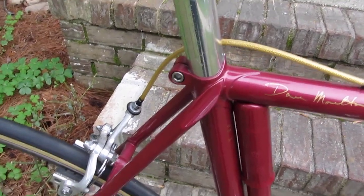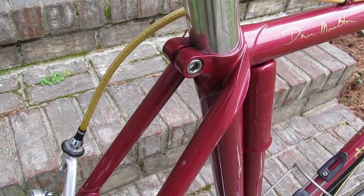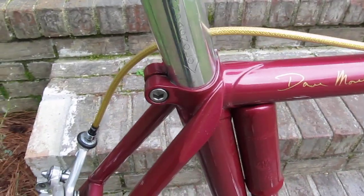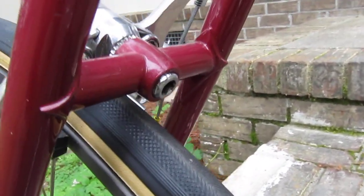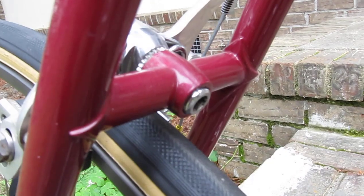Now these top lugs right here — they're made by cutting the tube off at an angle, then filing it and dropping a piece of tube in there to make a concave top lug. There's the brake bridge. You see those reinforcers that kind of wrap around the tube there — they're also handmade, cut from a piece of tubing.